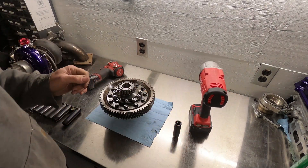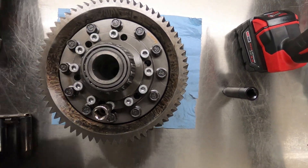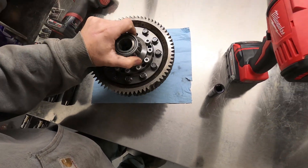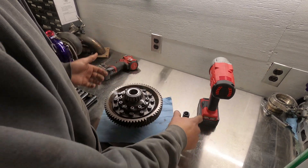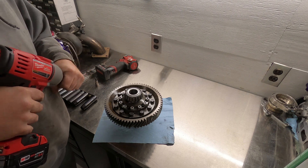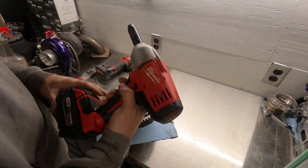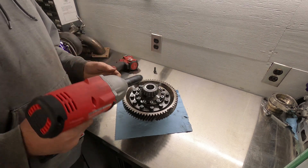Alright, so what we have here is a 2004 QWFI LSD differential. LSD stands for limited slip diff. This is the one I just pulled out of the tranny — it's got all the busted gears. I thought this might be a good one to actually do a disassembly video on. I've never had one apart, and I can't damage it any more than it already is. I just got a new Milwaukee impact, so let's try this thing out.